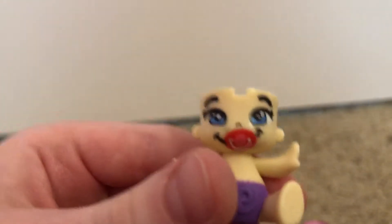I'm going to keep him on his happy face. Put the hair back on, and he's really cute.